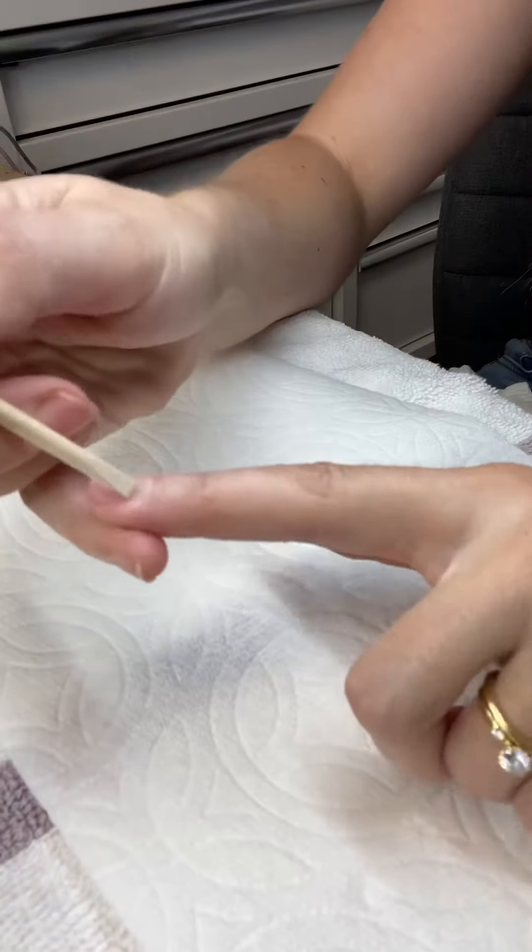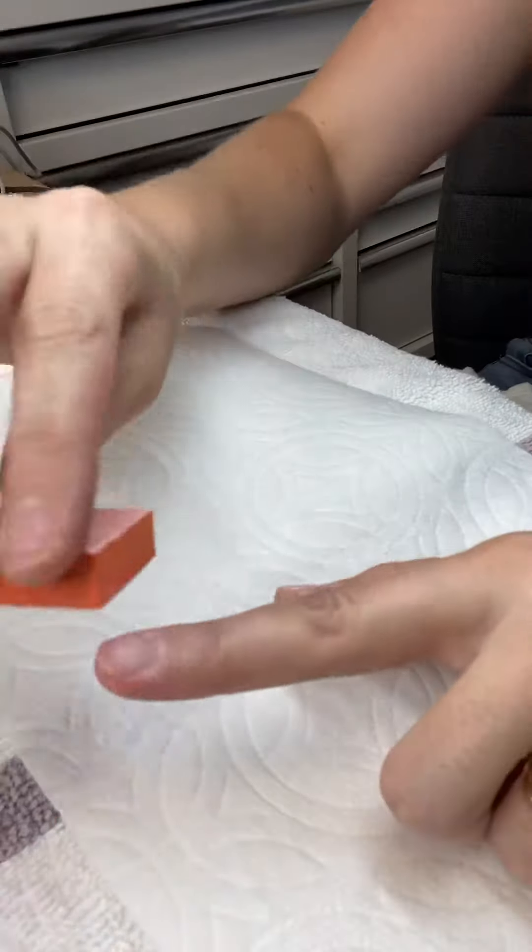Part two! Step one is to push the cuticles back, shape, and use your buffer, and remove the shine.